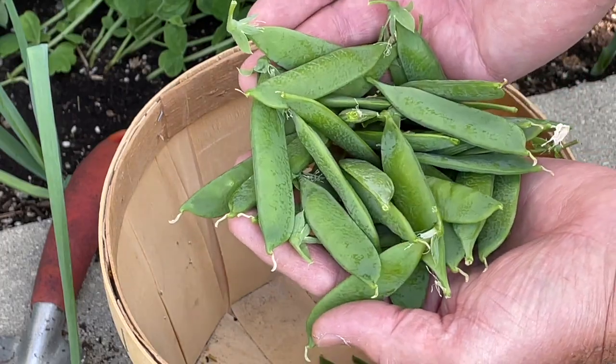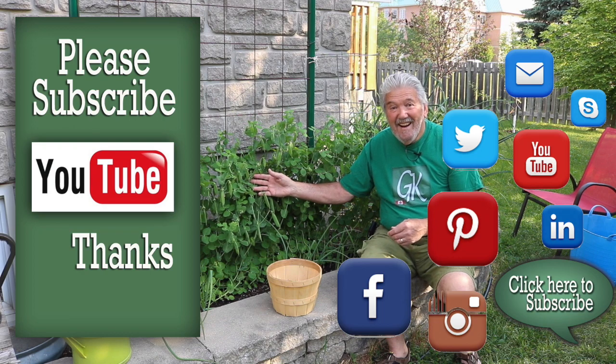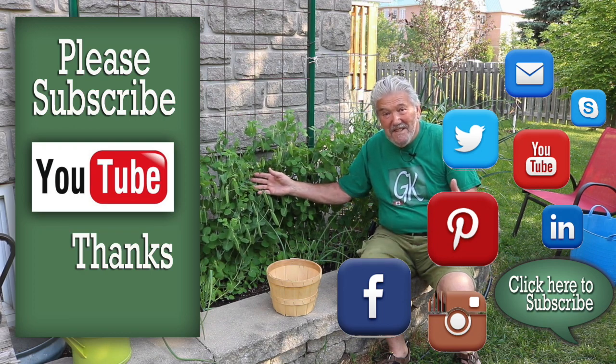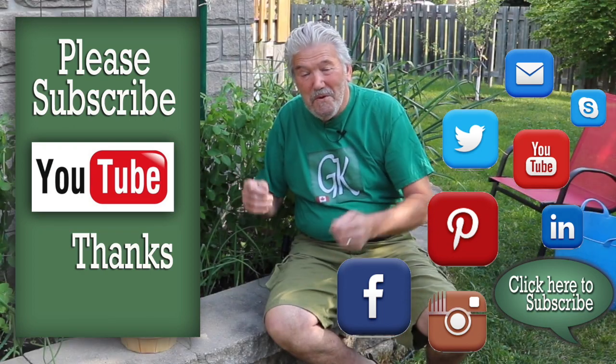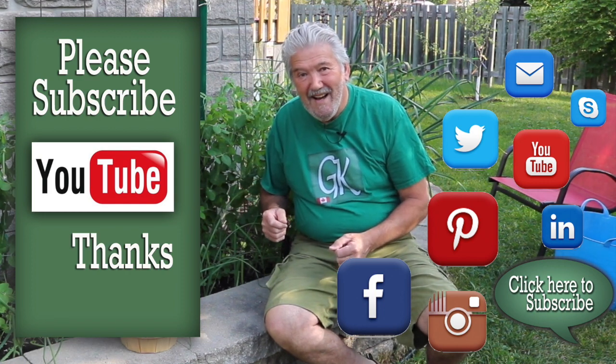This has been growing for about 72 days and I think it's quite successful — snow peas, who would have thought! You could do it too, so give it a try. Hopefully you'll be very successful. Thanks for watching, hope you watch again, and we'll see you next time on the garden. Bye bye.